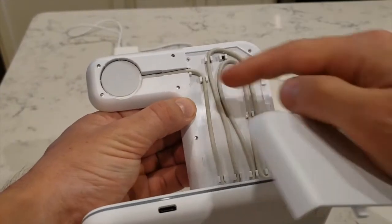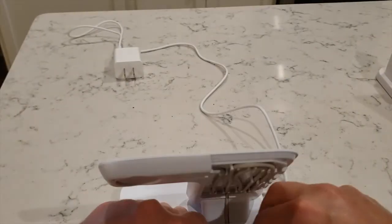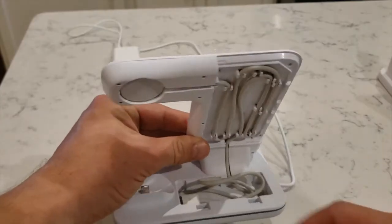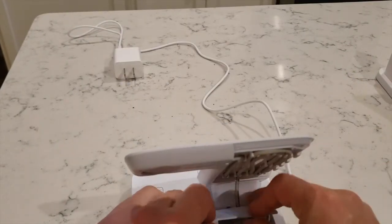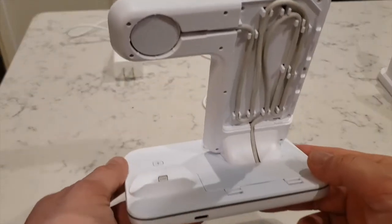When you get it, you have to connect it, and you can make it fit so it doesn't overextend. Then you also put it in there, and this connects to where your AirPods are going to be connected. So that's actually pretty cool. There's only one cord that's needed, and that's the cord for your Apple Watch.